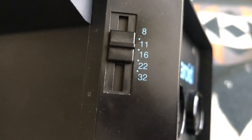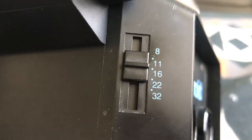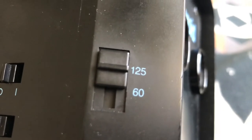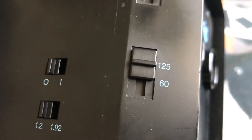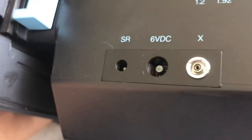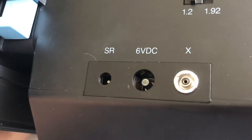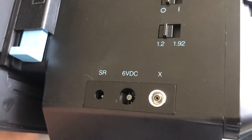You also have creative control over the aperture, anywhere from f8 to f32. You also control the shutter speed, with two options: 1/125th of a second or 1/60th of a second. Other features I don't use as often include the SR shutter release, a 6-volt port to plug into a wall, and the X-Sync for an external flash.